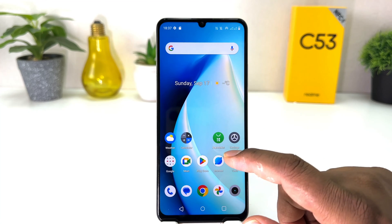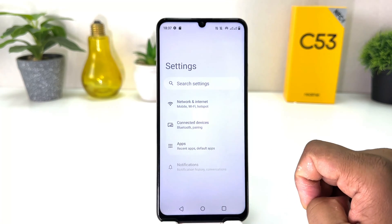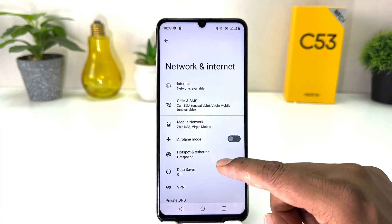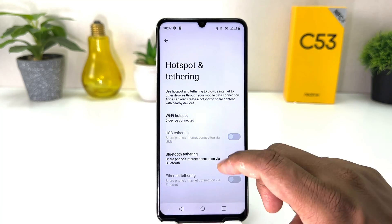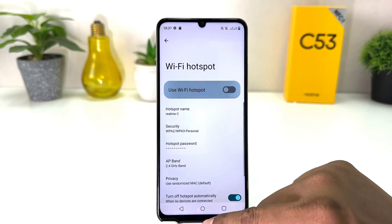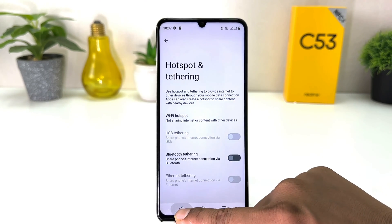Then click on Network and Internet, click on Hotspot and Tethering, click on Wi-Fi Hotspot, and you can simply turn it off. In this simple way you can easily turn on or off mobile hotspot in your Realme C53.